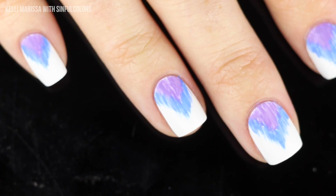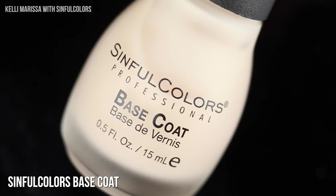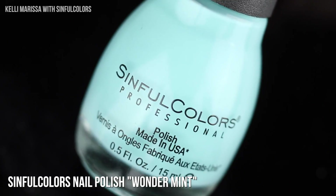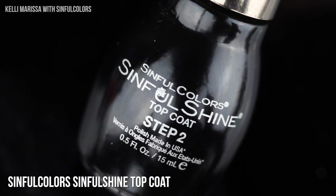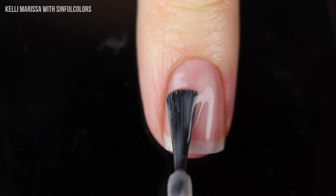Let's get started with the first design — this is a no-tools nail look. I'm using the Sinful Colors base coat and nail polishes in Snow Me White, Wonder Mint, YOLO Yellow (great name by the way), and Endless Blue, and then I'm going to be topping everything off with the Sinful Shine top coat.